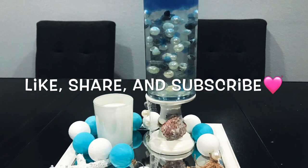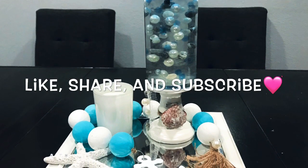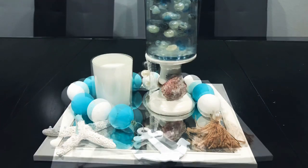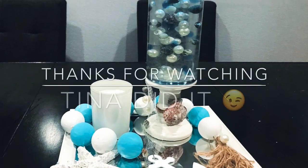If you like this video, make sure to give it a big thumbs up and subscribe for more fun DIYs, and make sure to share with your friends. Thank you all for watching. Stay safe and I'll see you all next time. Bye!